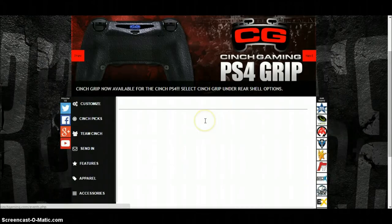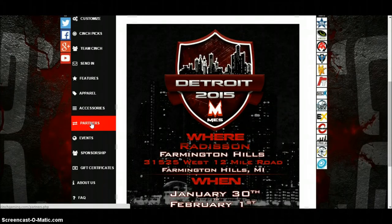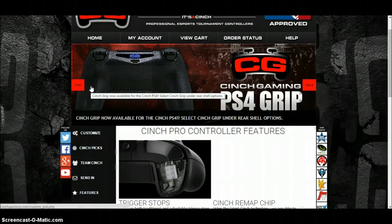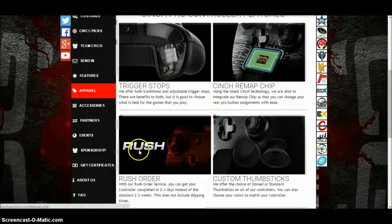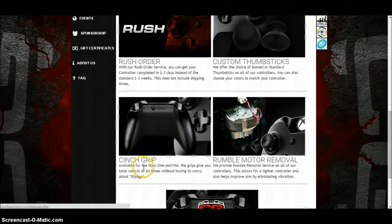You've got Events — I haven't had a proper look at this either, so this is a first-time look with me and you. You can look at yourself, and then there's Features: controller features, trigger stops, Cinch remap, shape, rush, custom thumbsticks, and Cinch Grip.